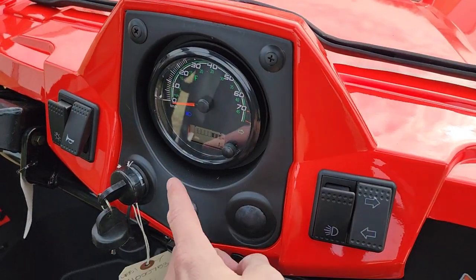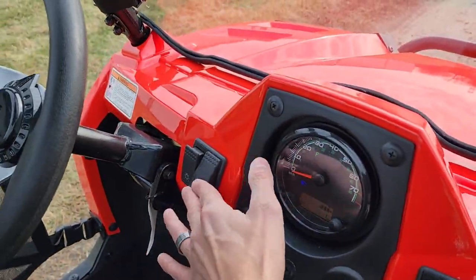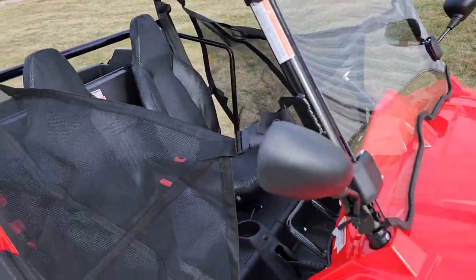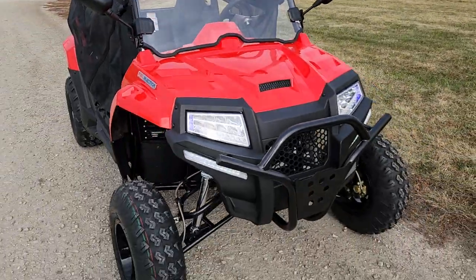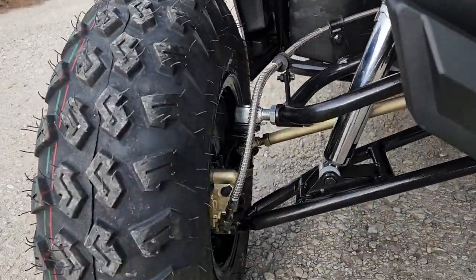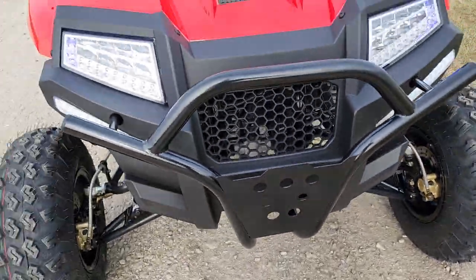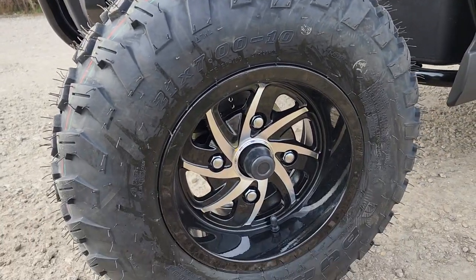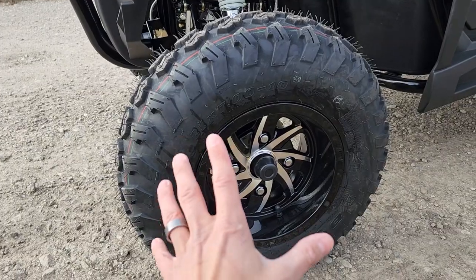You've got your speedometer, gas gauge, horn, turn signals, headlights, and steering wheel. The windshield comes off easily with velcro. It has nice knobby tires and disc brakes in the front. Any questions, please call us at 866-606-3991.